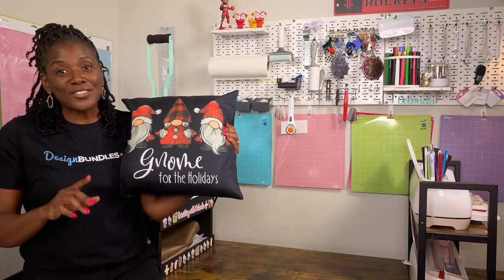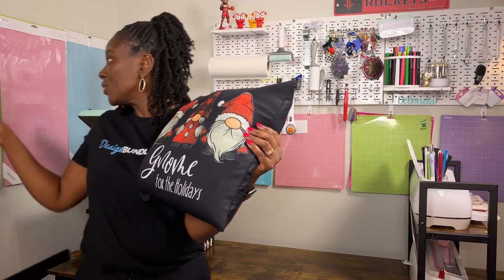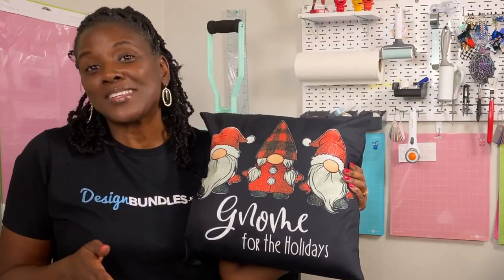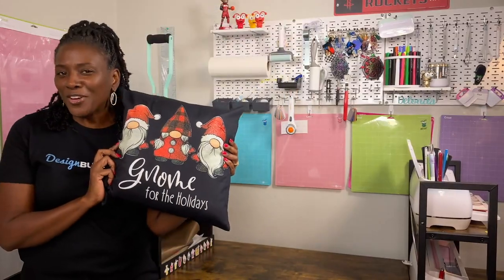Now, when I mention my materials — because I did not record this video in order — I failed to mention that you will need a long standard grip mat, the one that is 12 by 24. You will also need butcher paper. I did not mention that when I was listing my materials, so please forgive me. I think by the end of this tutorial, you will be so excited about getting your gnomes as big as this that you will forgive me.